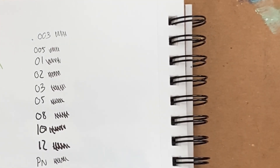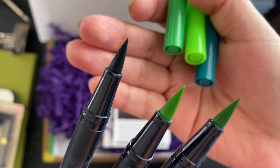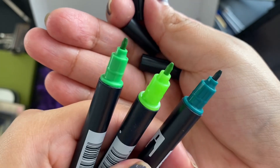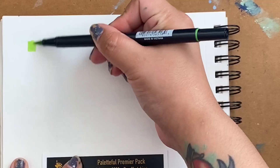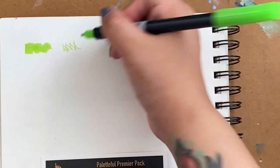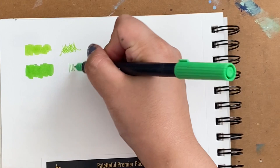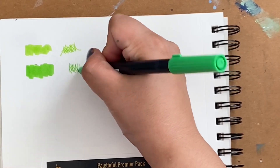The next item is the Tombow Dual Brush Pens, the green tone set of three. It comes with a brush tip and a fine tip. They are water-based, which means you can have a cool watercolor effect when water is added. They retail for $11.99 and we got them in colors 173, 195, and 346.